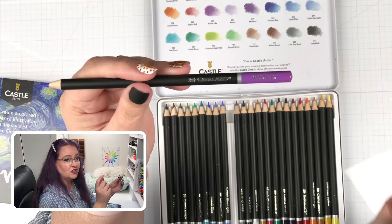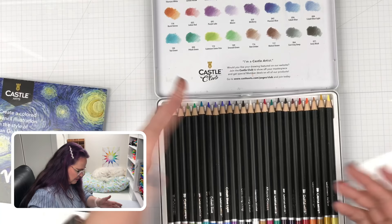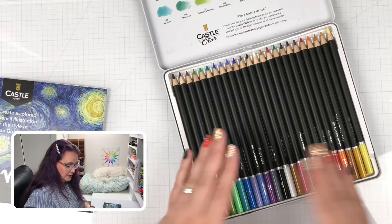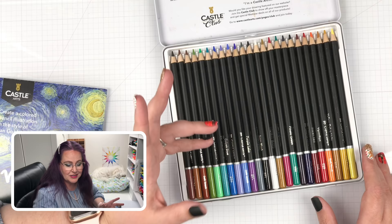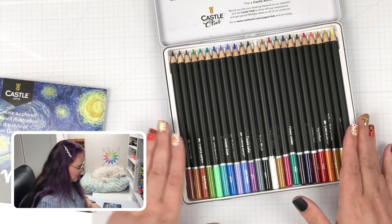Make sure you subscribe and turn on your notifications so you don't miss that Gold Line review. They feel light like a Chinese pencil — it's about what I expect for this price point. I paid $19.99 for this set, but on their website today — December 14th — they have this set on sale for only $9.99. Pretty cool deal. I'll have links to both so you can check out where you want to buy them.